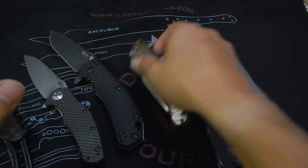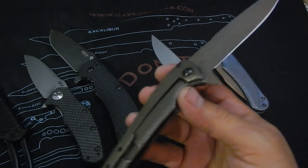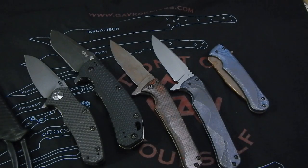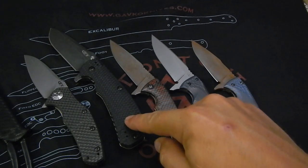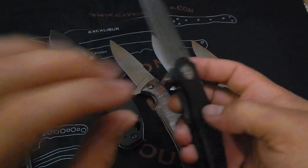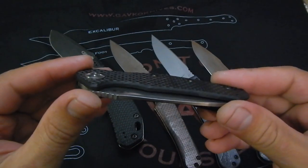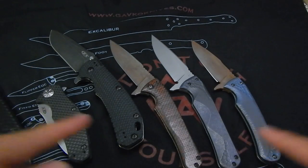So guys, hope you enjoyed it — let me know what you think. I'm really excited about this one because it's large but super light — really, really lightweight because of the orange carbon fiber. Like I said, this will be on GearBastion for sale, and I'll make a separate video — a little overview about this knife, the 770CF. Guys, remember: don't cut yourself.